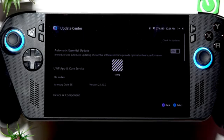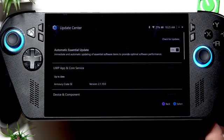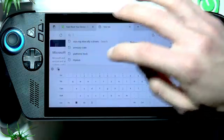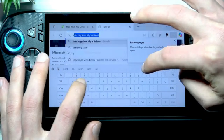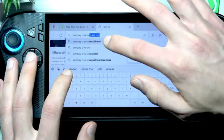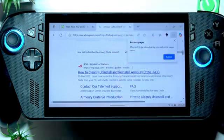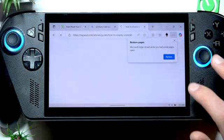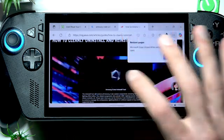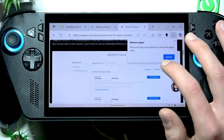If that didn't help, you'll need to reset the Armory Crate application. To do this, install the official uninstall tool — open your web browser and search for the official ASUS ROG website at rog.asus.com.